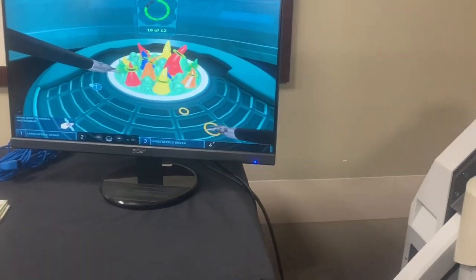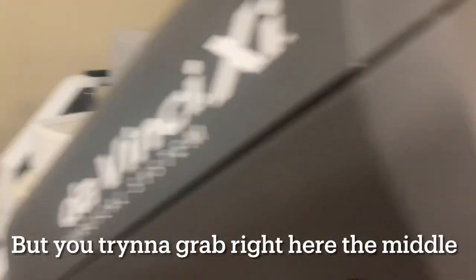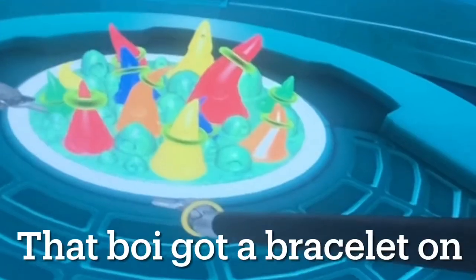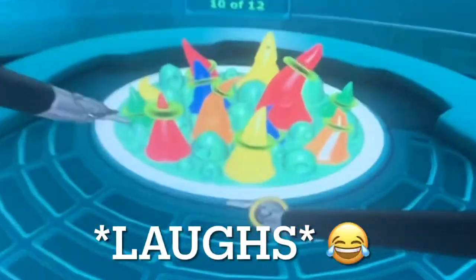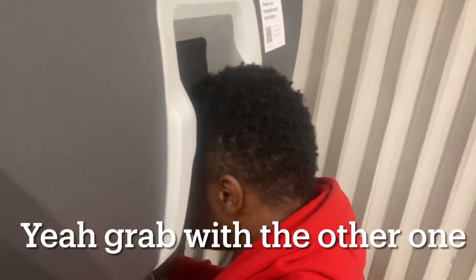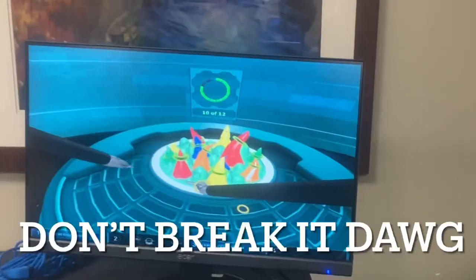Hold on bro. There you go. Now grip it. You're trying to grab it from the middle — you got to grab it from the out. The out? You got it. You just put it on like a bracelet. Grab it with your other hand. There we go — you got to get off your wrist first. You're not going to get that off your wrist.